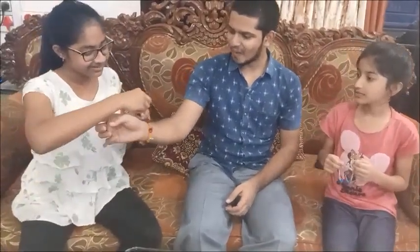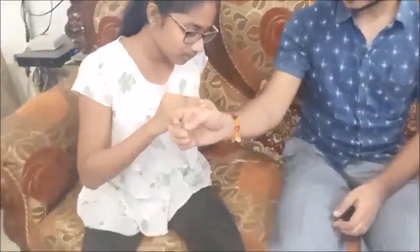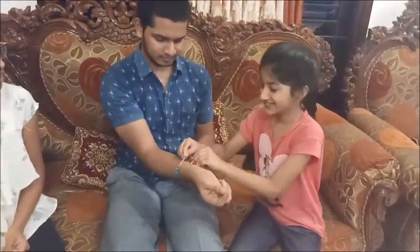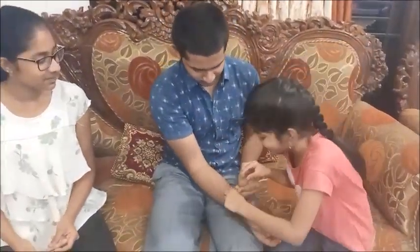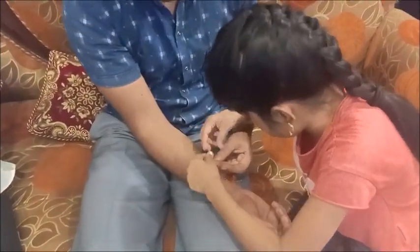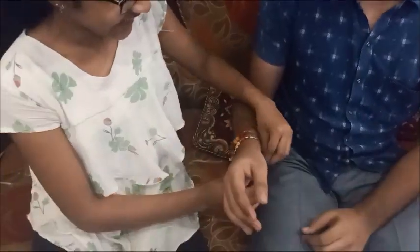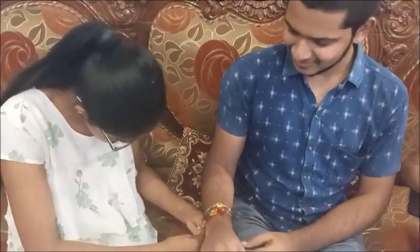We cut the pieces evenly. We'll add some dried seeds on top for garnish. The seeds will be added over the cut pieces. This is the finished gift you have made.